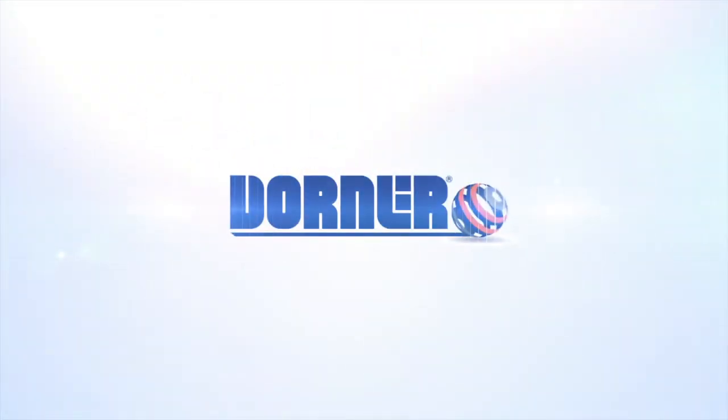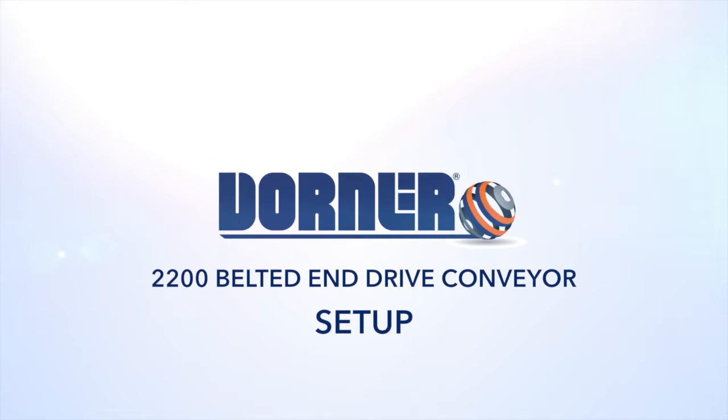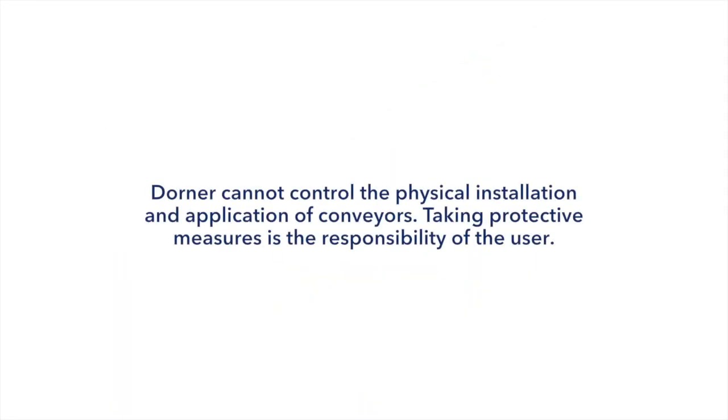This video will demonstrate the recommended process for setting up and installing your Dorner 2200 series belted end drive conveyor. Please refer to the service manual for more information on these steps.